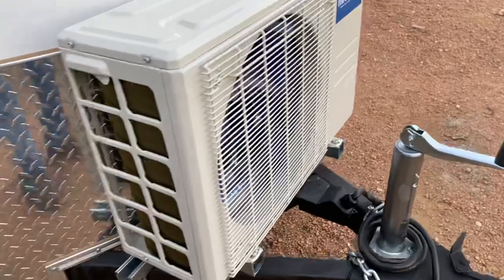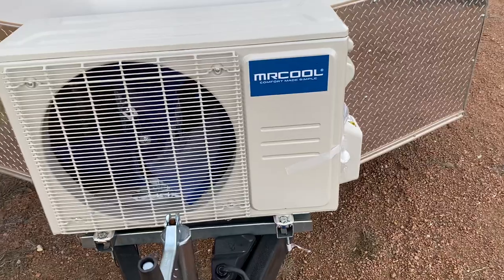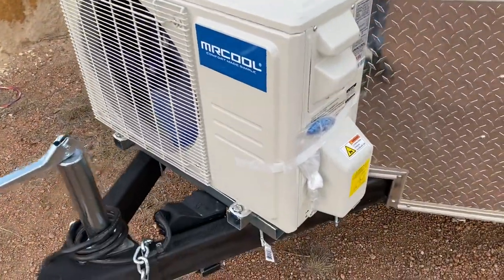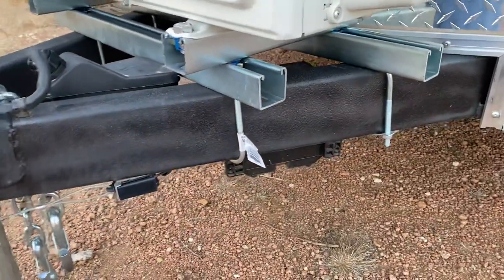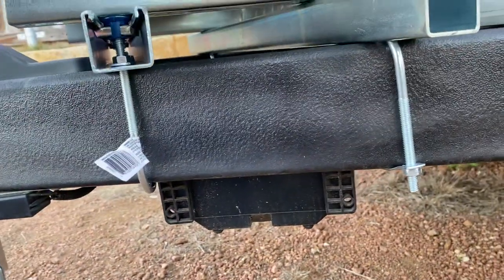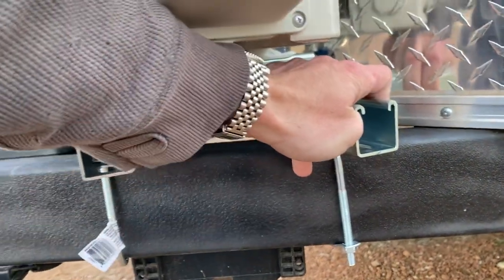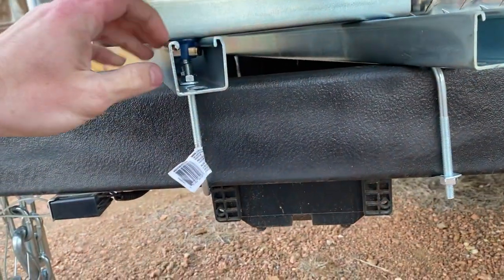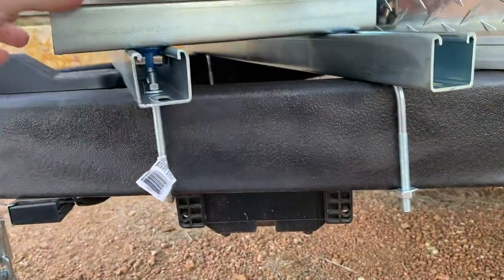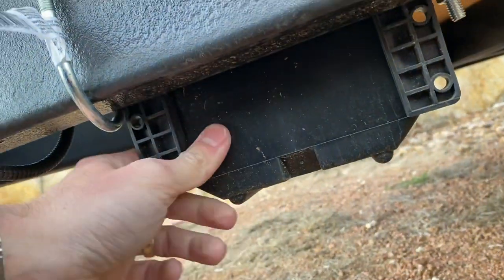A lot of people are going to ask about the Mr. Cool route — I had a thought about it and I went this route for a reason. I'll show you the mount and tell you why I went with Mr. Cool, other than I've had good experience with them. I went ahead and used u-bolts in some uni strut — it's called Super Strut, you get it at Home Depot — to make a bracket to mount the AC to the frame.